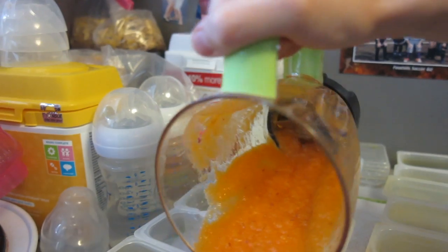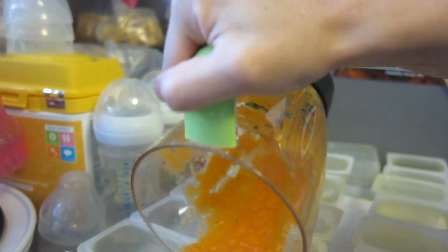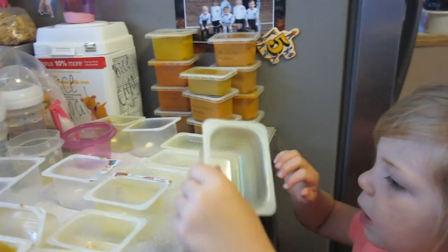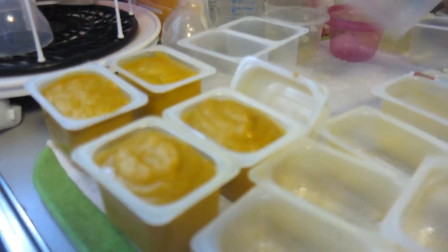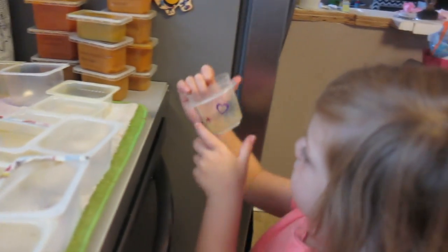Usually if I do about that much I can get two containers out of it. So now I'm going to fill all these up. I have a little helper now — she's organizing them. We've got our stash started over there, some filled up here. I'm about to do some carrots and bananas. And yes, it does get messy doing all this.